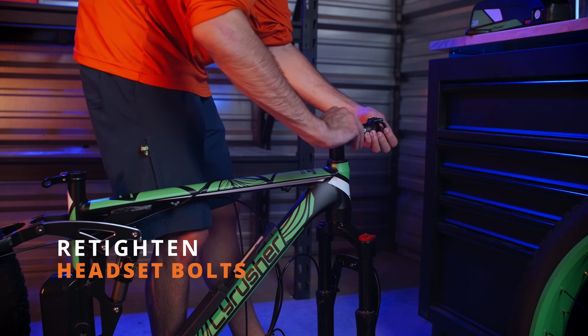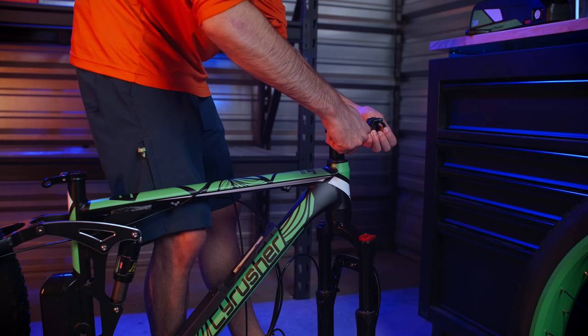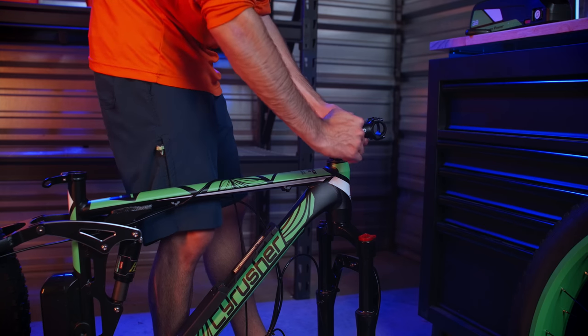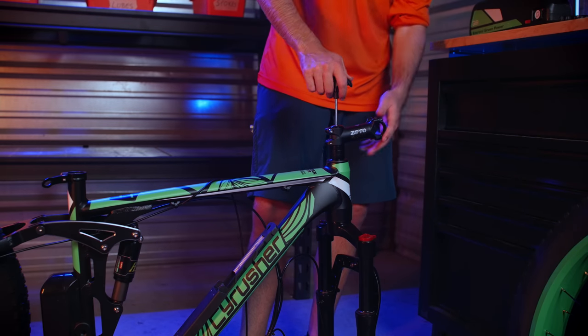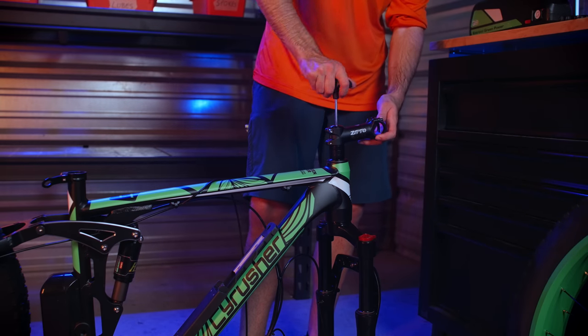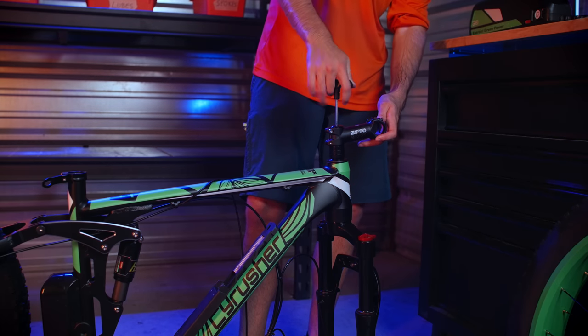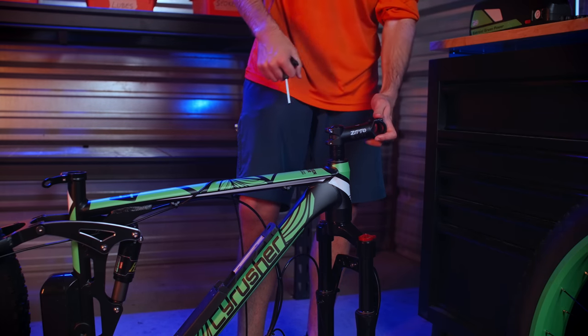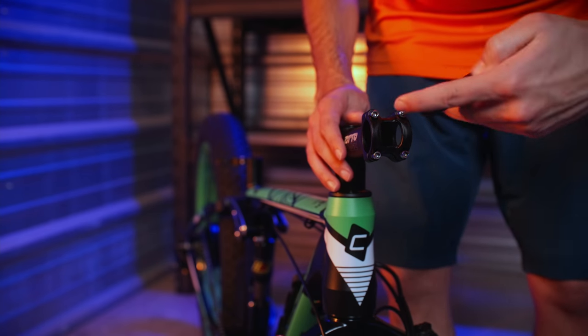Make sure it is in alignment with the front forks and retighten the two bolts. Next, remove the headset front plate in preparation for mounting the handlebars.